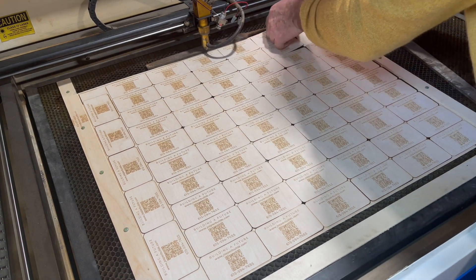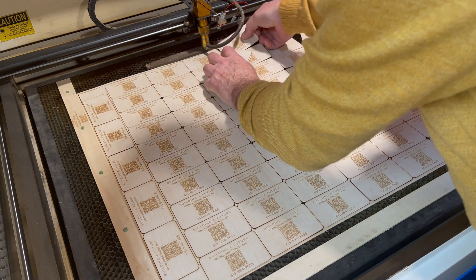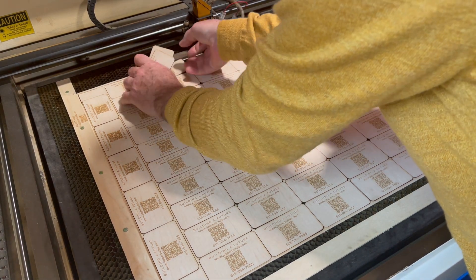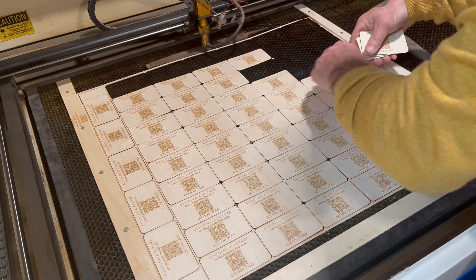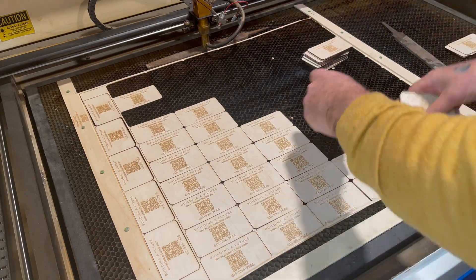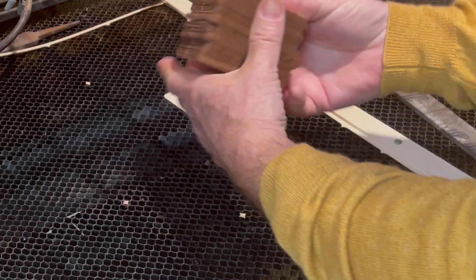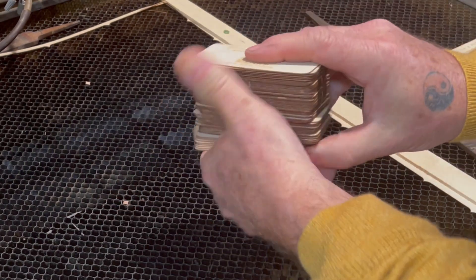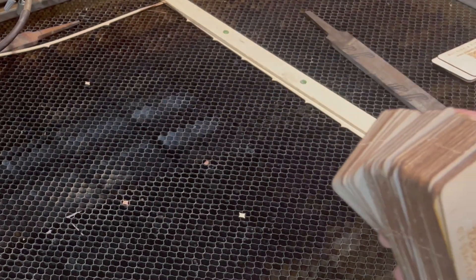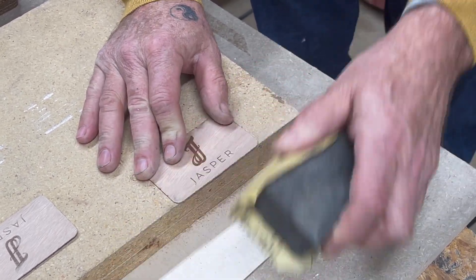When the cycle was complete, I removed the individual cards. The laser machine was finished with its work. But not all the work was complete — residue from the burning laser beam had made marks on the bottom side.